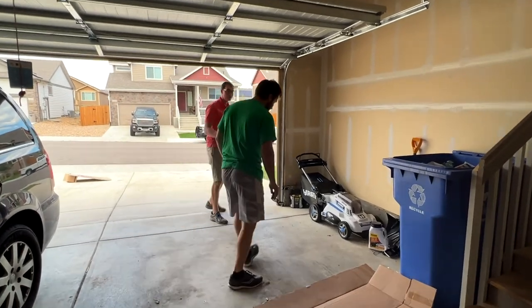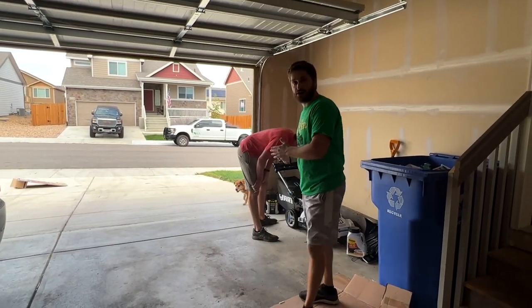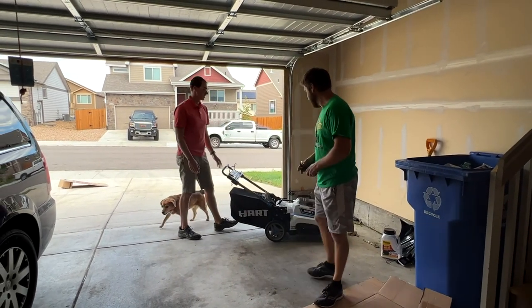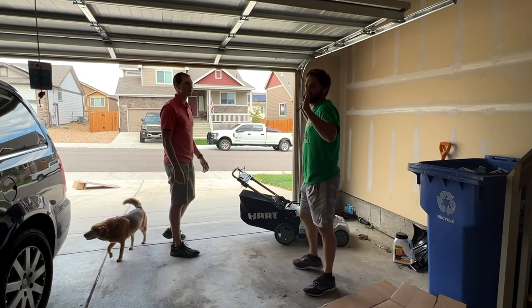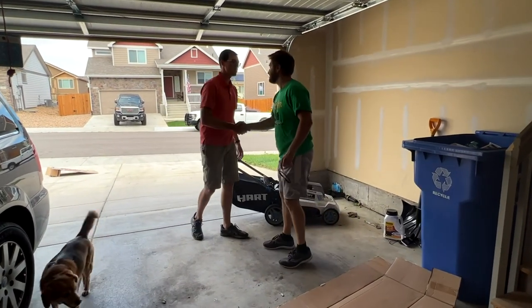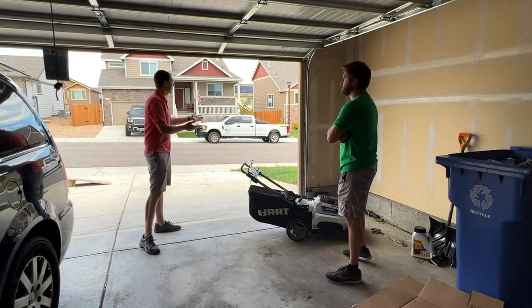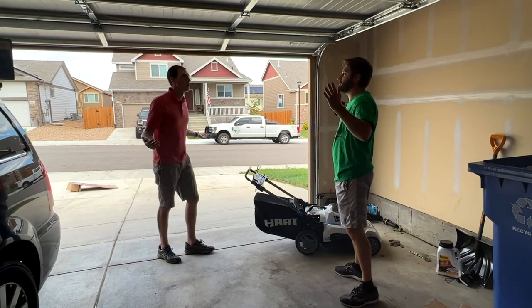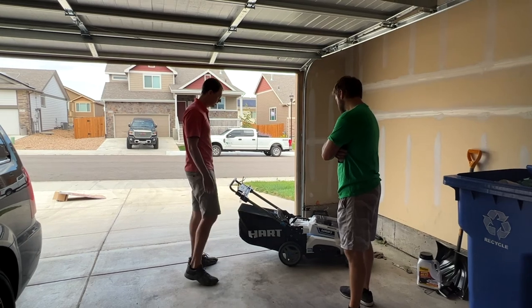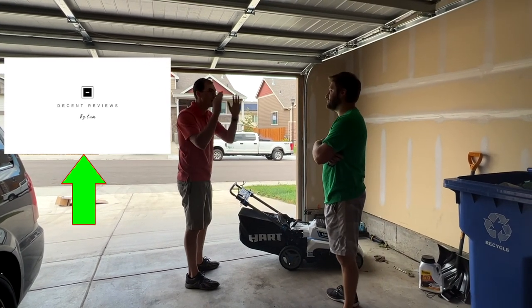Wow. This is you, man. The impact I can have around the world is right here in Colorado. This is incredible. This is a very exciting time for Decent Reviews by Cam. I didn't expect this — I just visit a fan, and to have this... I appreciate it, man. I moved in here, brand new house, beginning of lawn.